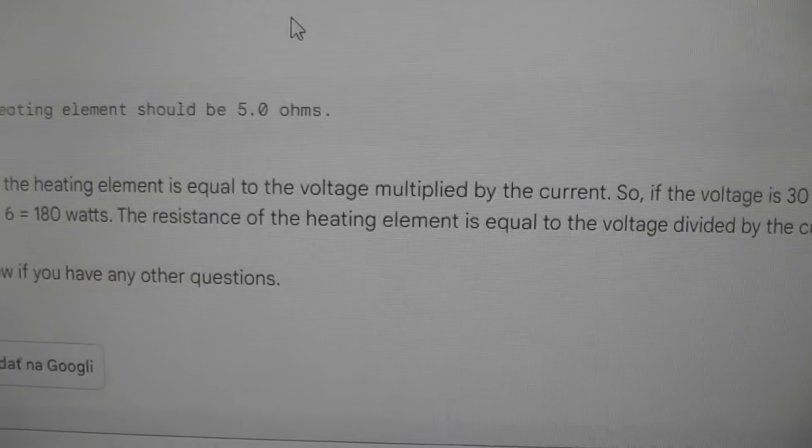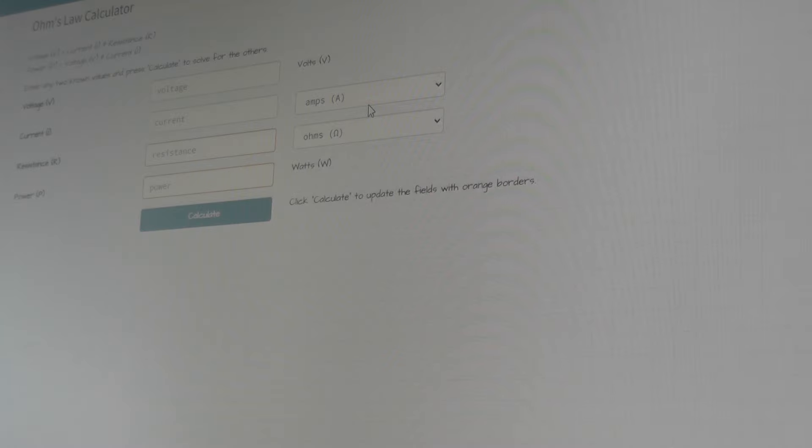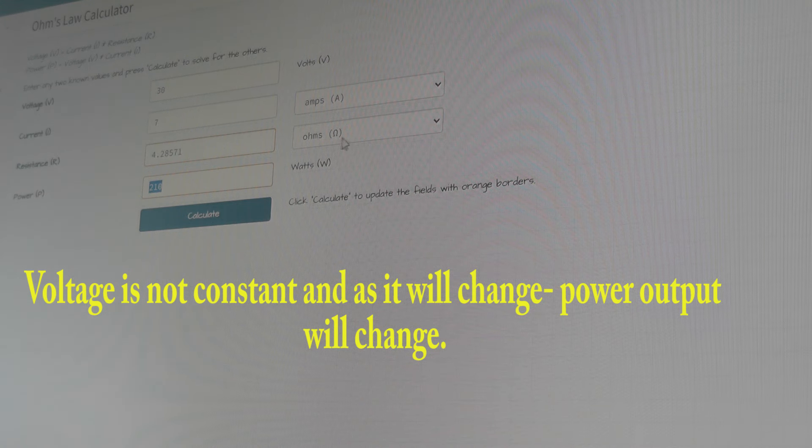So the answer is 180 watts and 5 ohms. I checked it with an ohms calculator — adding voltage of 30 volts and current 6 amps — and the correct resistance is 5 ohms giving 180 watts of power. If I change it to 5 amps, I would use 6 ohms; for 4 amps it would be 7.5 ohms; and if there are 7 amps, it would be 4.2 ohms. So I need to use about 5 to 6 ohms of resistance with these light bulbs.